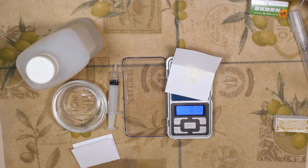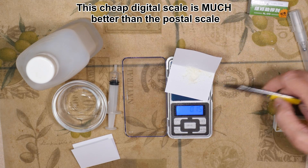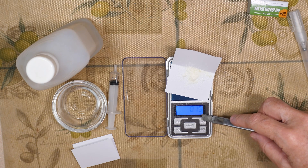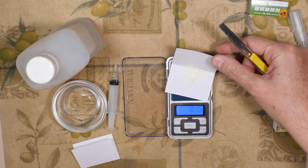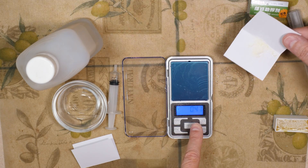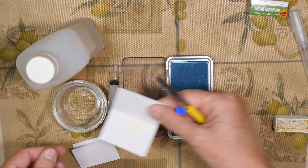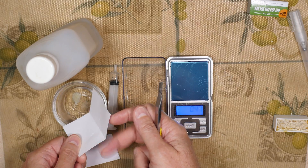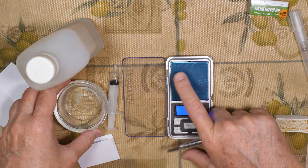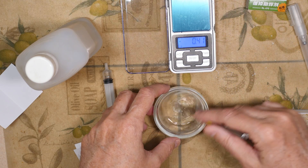I've replaced the postal scale with a two-dollar scale I got online. I've tared it out and now have 0.15 grams of rosin. When I pick up the paper you can see it weighed about 0.41 grams. I'm going to take this and put it in 10 milliliters of alcohol I've already got measured out, and mix it up.